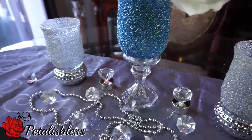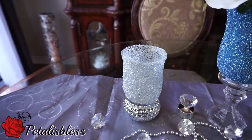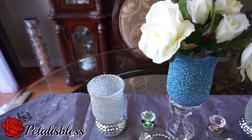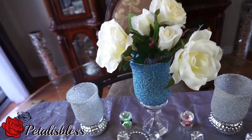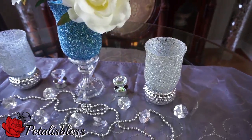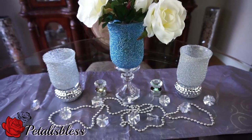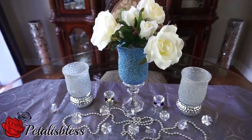Alright everyone, thank you so much for coming on and seeing the DIY that I did today. I hope I have inspired you to try something new. Go out to your Dollar Tree and I hope you find these crystal beads — remember they come in all sorts of colors. And remember, as always, stay blessed from Petal is Blessed. Bye bye everyone.